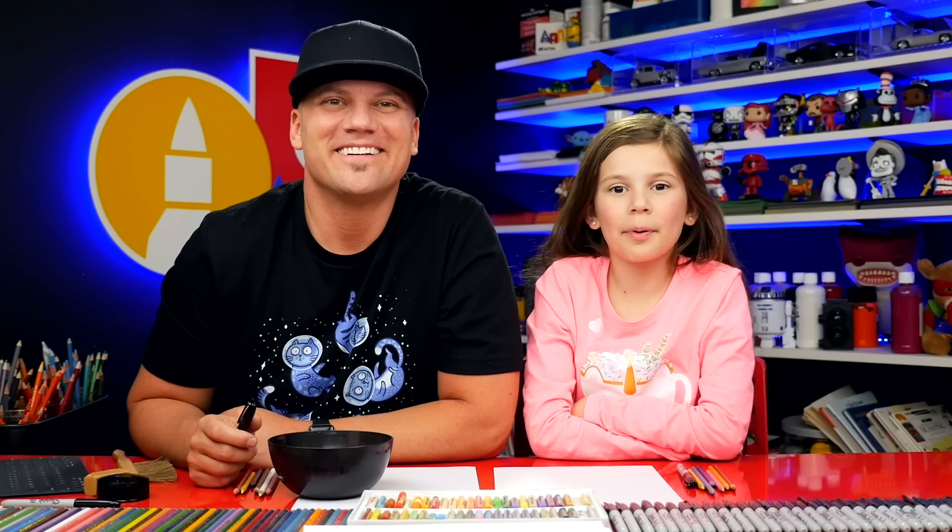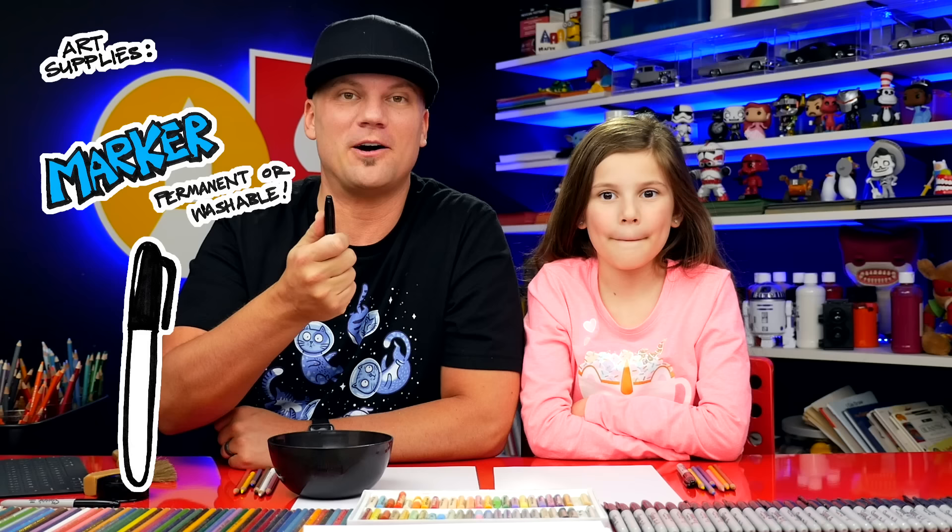Hey art friends, today I'm going to draw a party emoji. It's going to be super fun. We hope you're going to follow along with us. You need something to draw with, some paper, and something to color with.